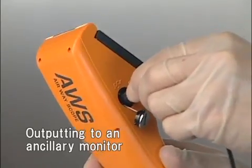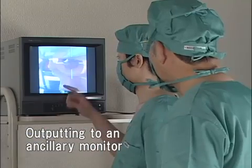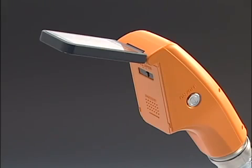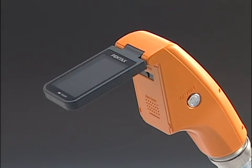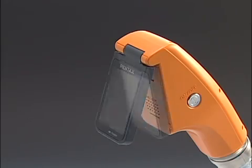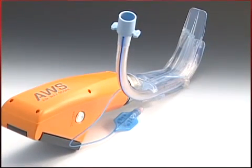Even more people can observe the intubation by outputting the images to an ancillary monitor. The monitoring screen can be adjusted for easier viewing and you can conduct tracheal intubation on a patient in any posture. Now watch how Pentax AWS can be used in a variety of positions.